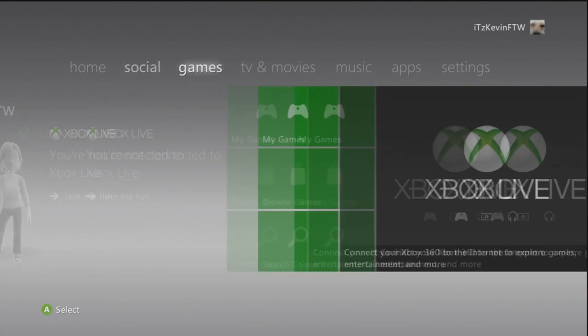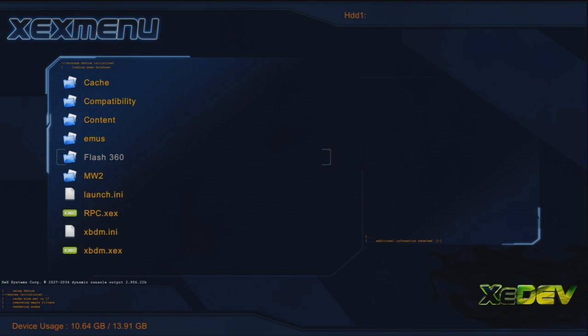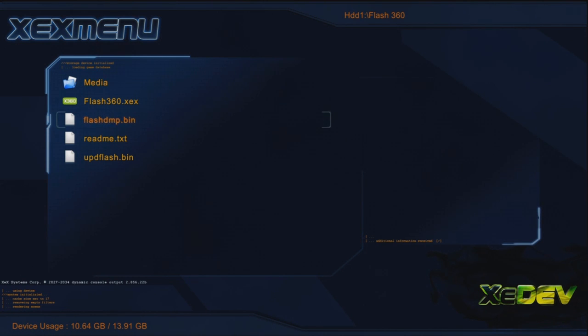When you're done, it should say you're done, and it'll ask if you want to return to the main menu. It should get to 100% and be completely done — that's how you know. Go back to your Flash360 folder and now there will be one extra file — it should say flash_dmp.bin. Remember, updflash won't be there yet. All you do is copy flash_dmp.bin and go to your USB and paste it there. You don't need to put it in any folder, just paste it directly on your USB.